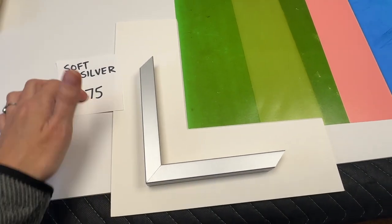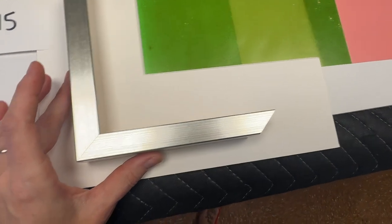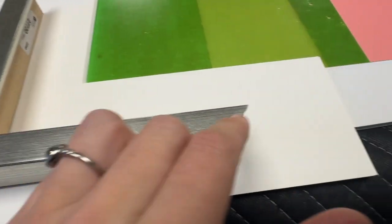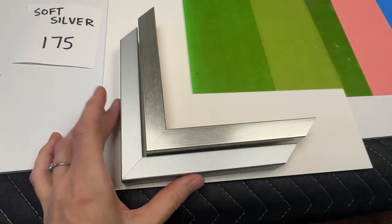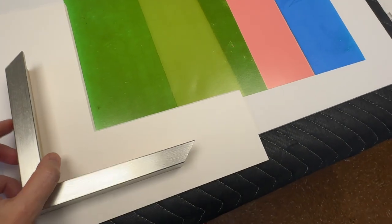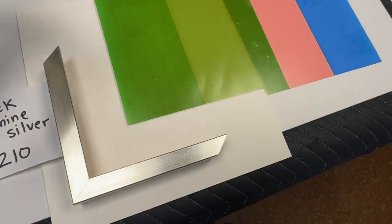The other option is more of a sleek silver — I wouldn't go so far as to call it chrome, but it catches more light and has a very subtle striation, like a brushed chrome finish. Seeing the two of them next to one another, they're both silver and clean but have different properties. The sleek shiny silver is a little taller and comes to $210, as opposed to the softer one at $175.